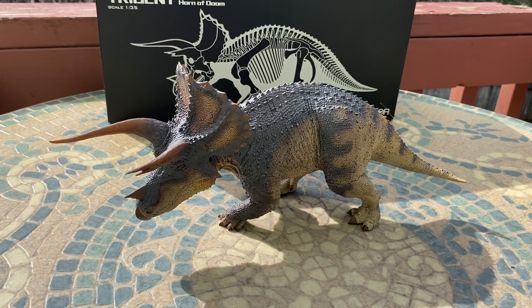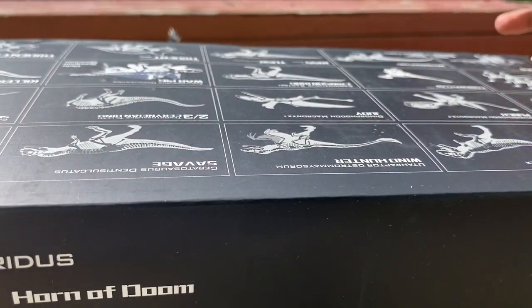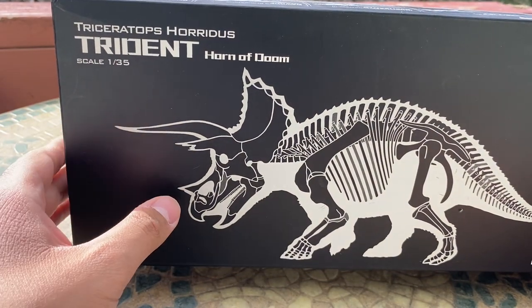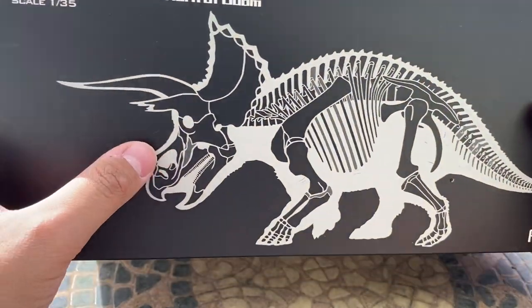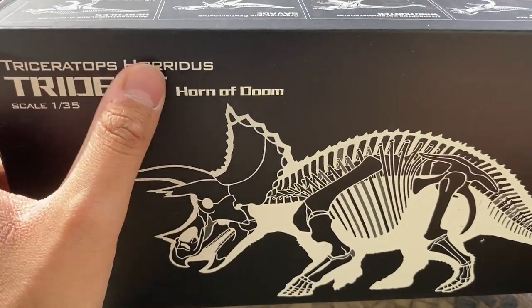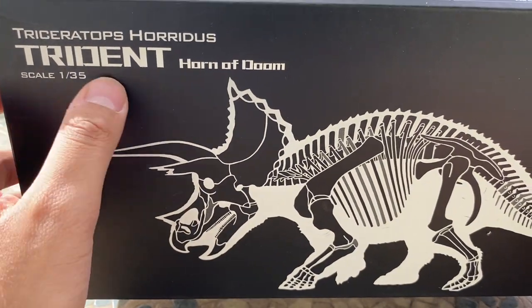Today we're taking a look at the Rebor Triceratops horridus 'Trident,' also called 'Horn of Doom.' This figure is just gorgeous — definitely one of my favorites and one of the best in my model collection. First, let's look at the packaging. This figure was a birthday gift I received in the mail. The front of the packaging shows a cool skeletal illustration of the dinosaur, gives you the name Triceratops horridus, the figure name 'Trident,' 'Horn of Doom,' and the 1:35 scale.